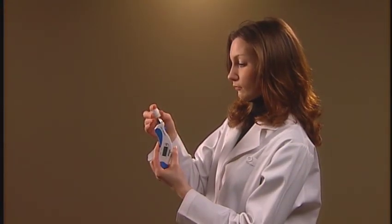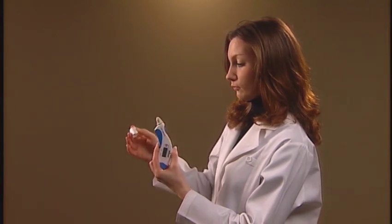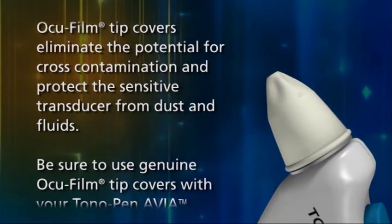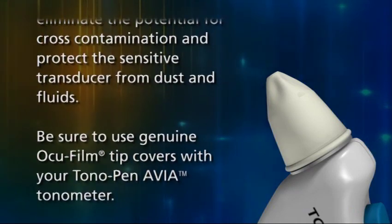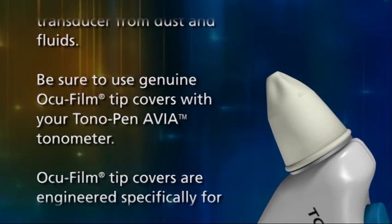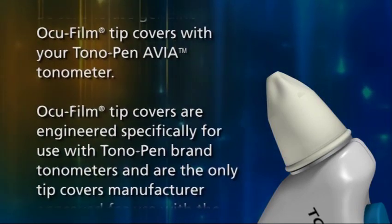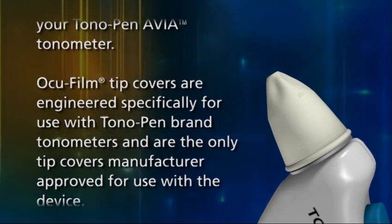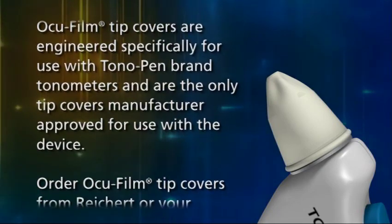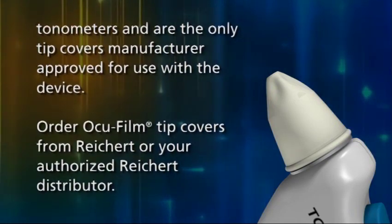The next step is to prepare the Tonopen Avia Tonometer for use by placing an Occufilm Tip Cover on the transducer. Occufilm Tip Covers eliminate the potential for cross-contamination and protect the sensitive transducer from dust and fluids. Be sure to use genuine Occufilm Tip Covers, as they are engineered specifically for use with Tonopen brand tonometers and are the only tip covers manufacturer-approved for use with the device. Order Occufilm Tip Covers from Reichert or your authorized Reichert distributor.